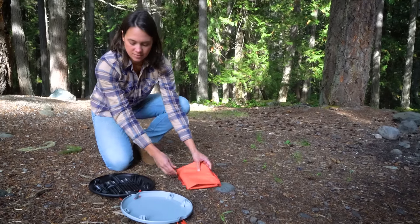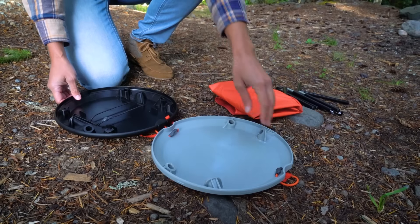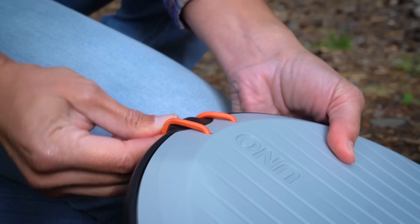To get started, you'll first want to open the disc and unpack the poles and fabric sling. Now connect the top colored plate with the black bottom plate, and make sure they click together. Then loop the bungee strap around the connection hook to secure the plates.